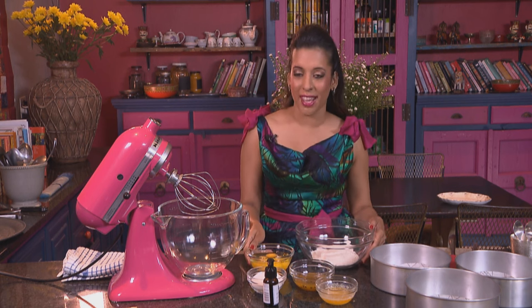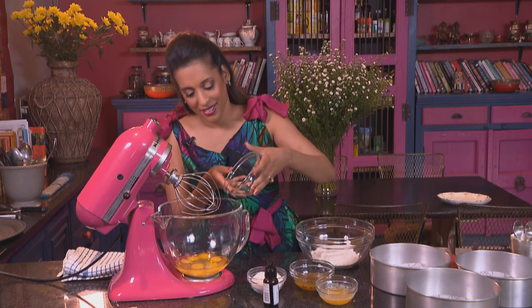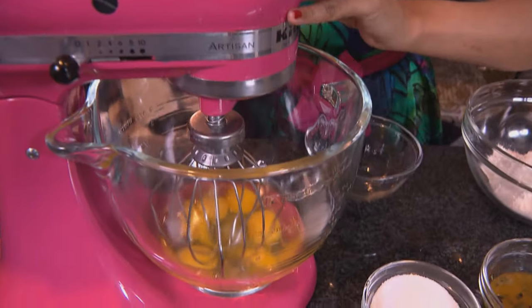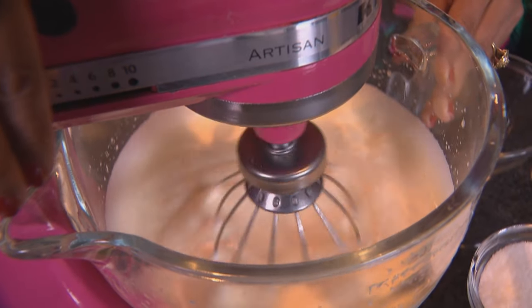A passion fruit cake is perfect for summer, and this is a super light sponge that's quite easy to make. The first ingredient going into the mixing bowl: eggs — five eggs at room temperature. Whisk the eggs until they're light and fluffy. The eggs have now tripled in volume.